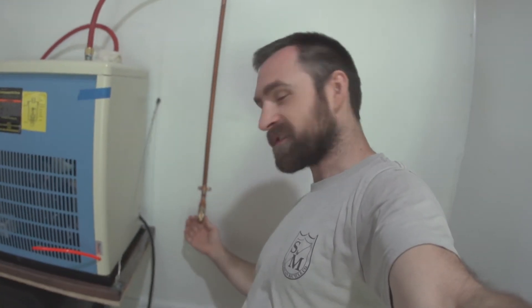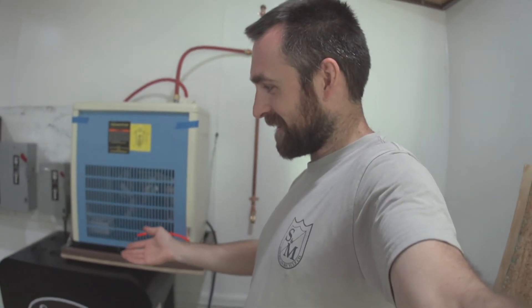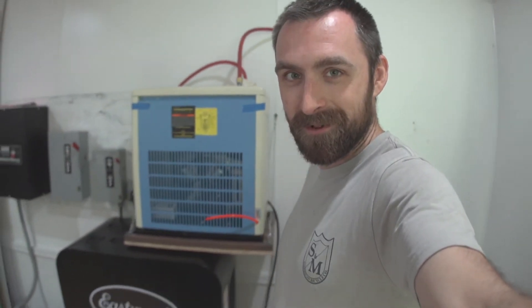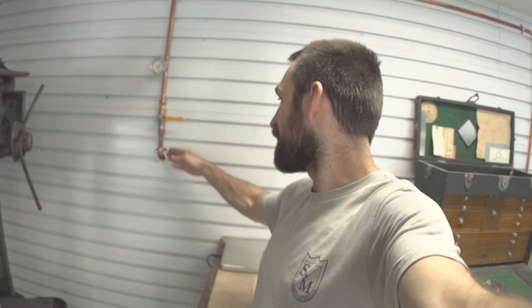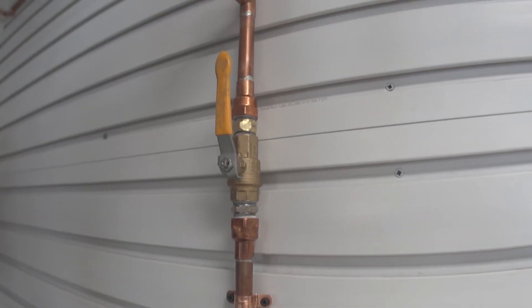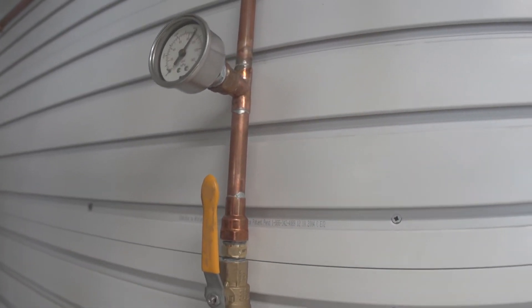Why'd I do copper? Because it's cool. So I did a drop right here down to another air spigot — because why not. I've got my compressor back here; I don't know when I'm ever going to use an air hose back here, but it's available. Now we're back up here in the shop where the copper pipe is going through the wall, comes out right here, and then we go into this ball valve so we can turn it on to the system.